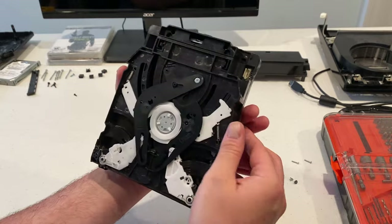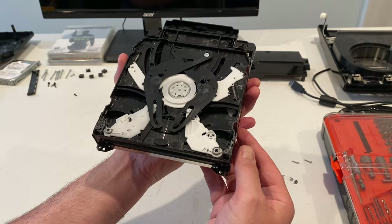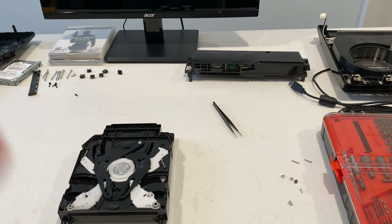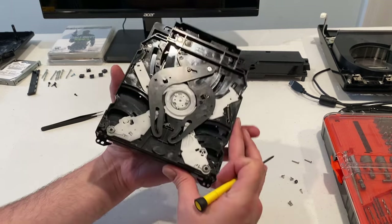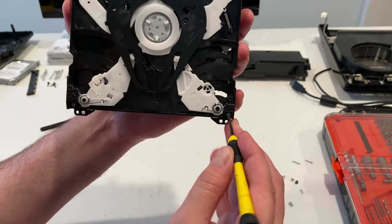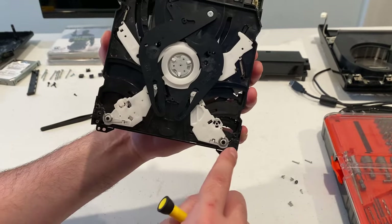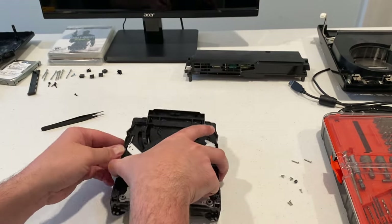So we need to get this apart another layer. Taking the bottom off didn't get me where I was looking to go. I see two screws here that are holding the front, and the back is already pried off — they're held in with clips. So once I take these two screws out here, I should be able to push those out and then lift off from the front.